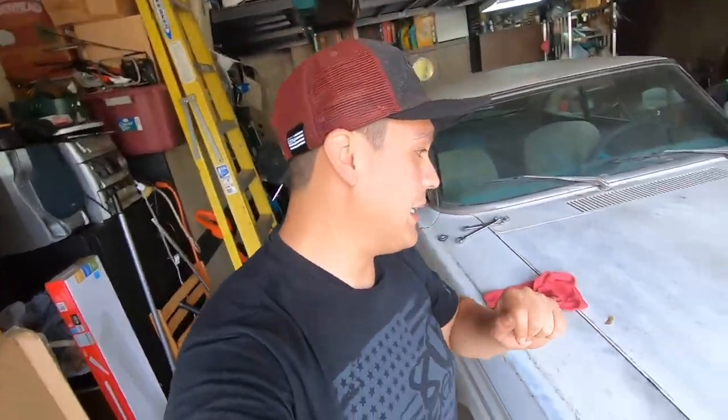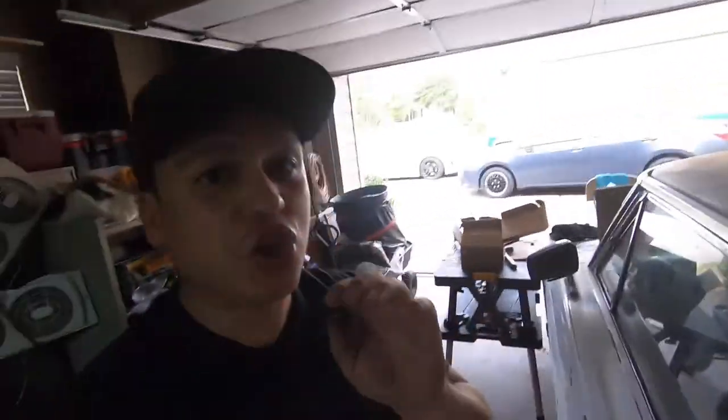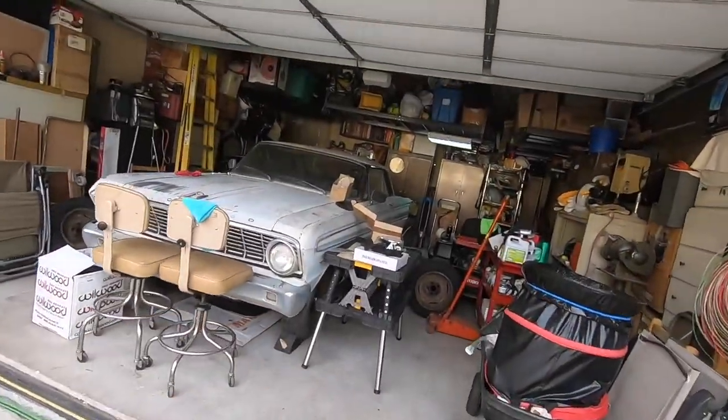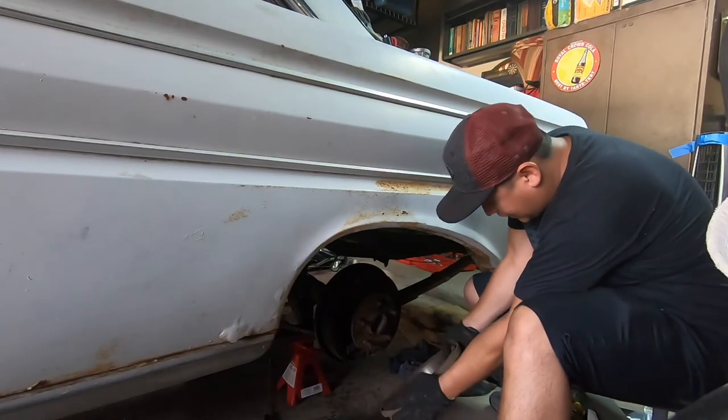New day, new side. It should not take us too long because we know what we're doing now. Without further ado, let's dive right into the driver's side. It's another hot day — forgive me for all this mess. It's like a thousand percent humidity today.